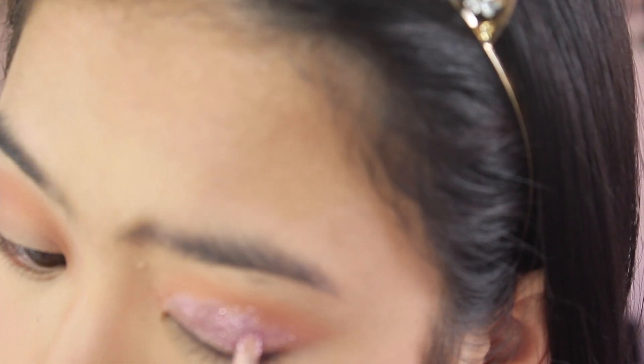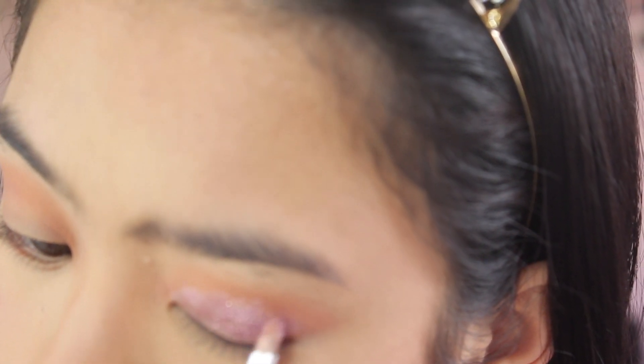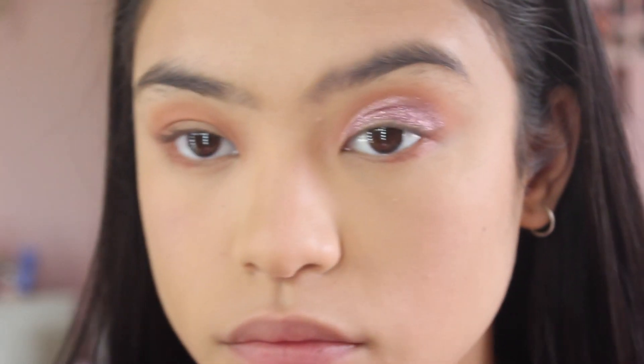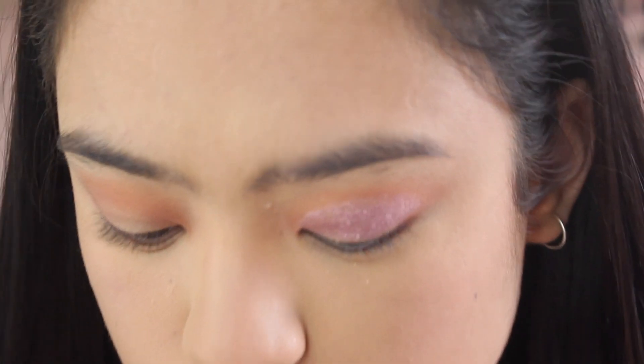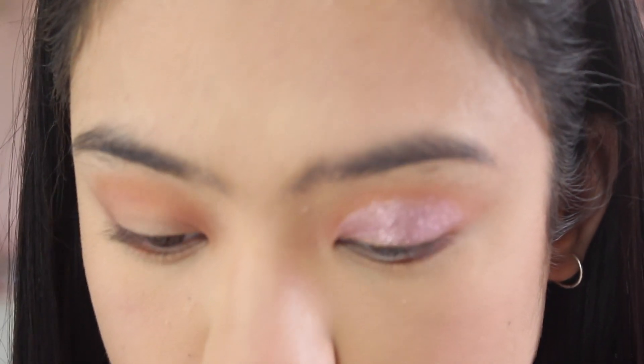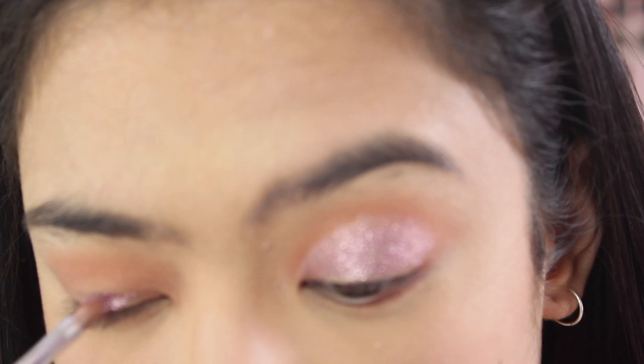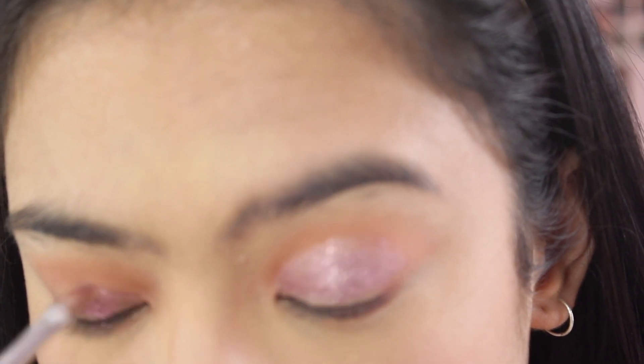So now I'm going in with some glitter. I purchased some glitter glue and I'm just going to put this glitter on my eyelid as if I'm doing a cut crease look. It's a really nice look — look at that color! It's really pigmented as well, which is good.